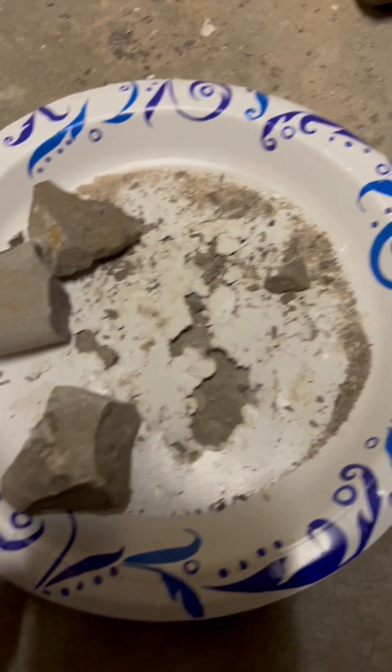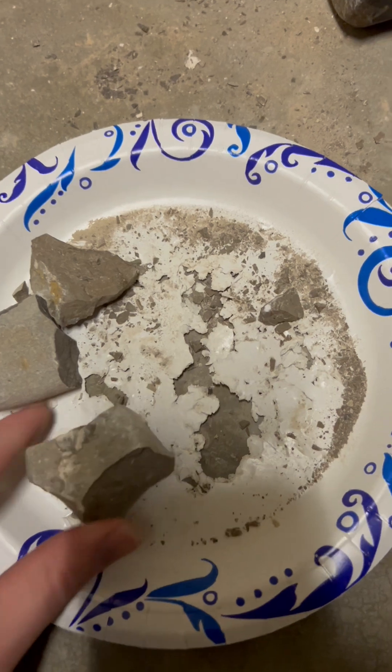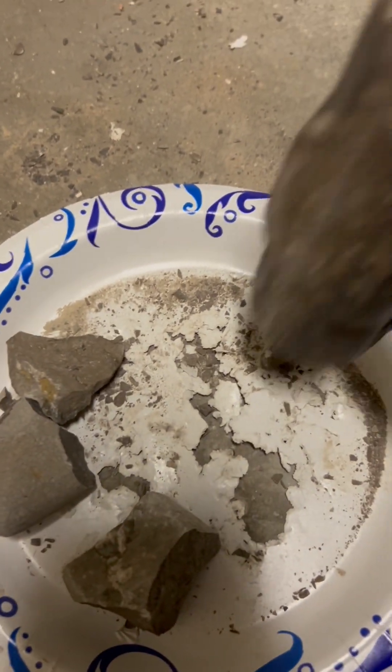This is limestone — Fossil Woofer limestone from Michigan, Devonian in age. We're going to extract microfossils from it.